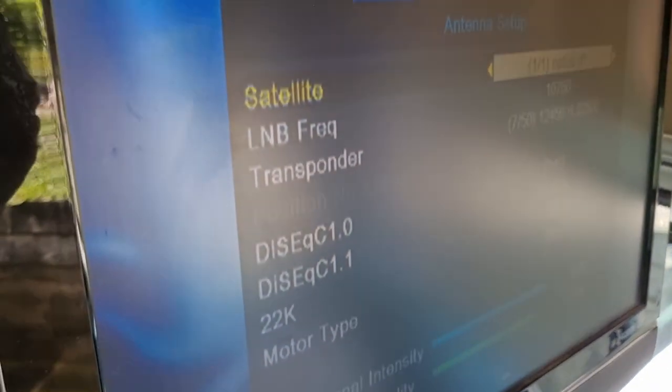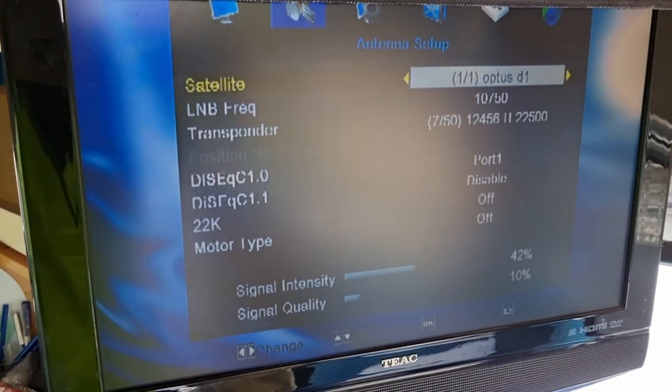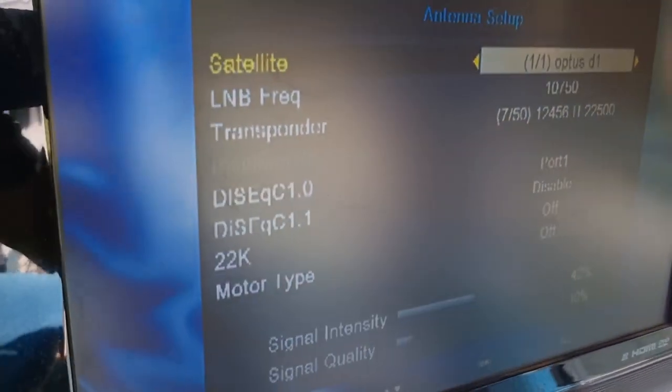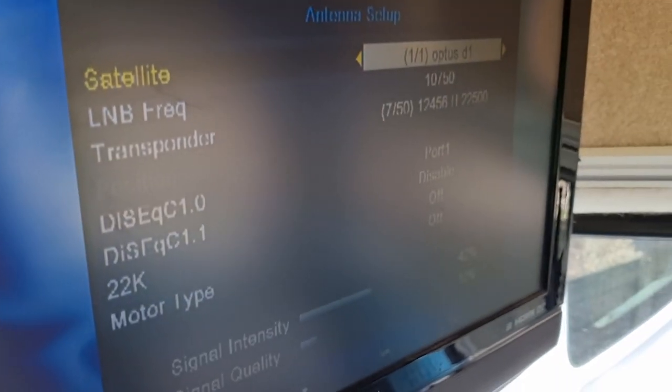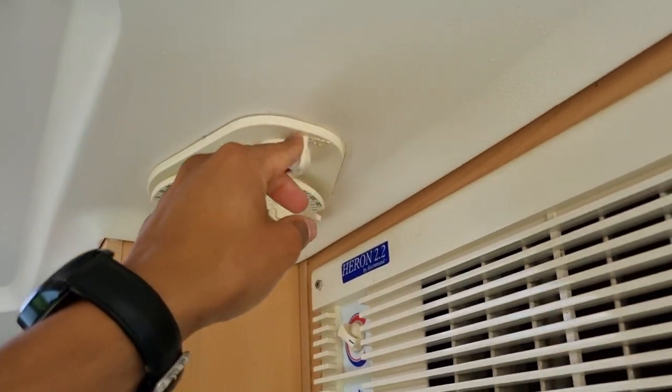So I'll show you now — I'll unlock it and just rotate it. Notice the signal quality just dropped. So once you find the signal, which I'll do now, you will see that spike up — just like that. Once you find that, go ahead and lock this in place.